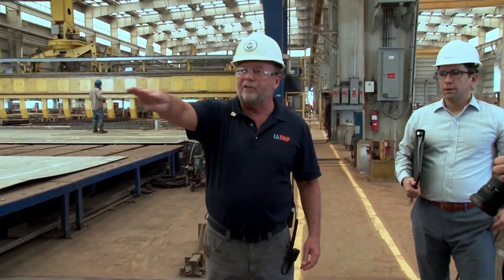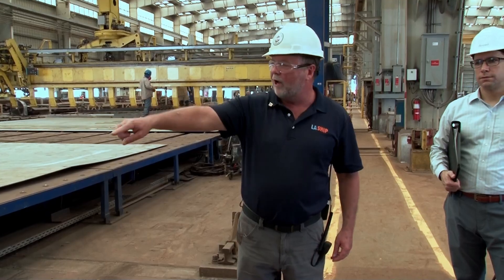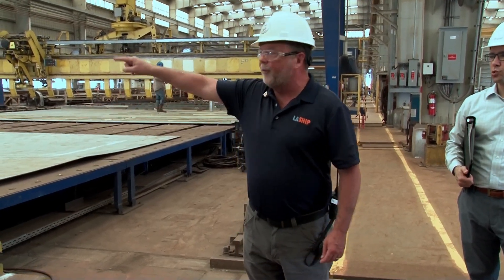They have these steel plates and they show how they get welded together with some really amazing machines. We turn to Whit Carter as he explains a little bit more about that process. So we have this machine here — it's called a one-sided welder. It welds multiple plates together, giving you a larger piece of plate to be able to start working on.